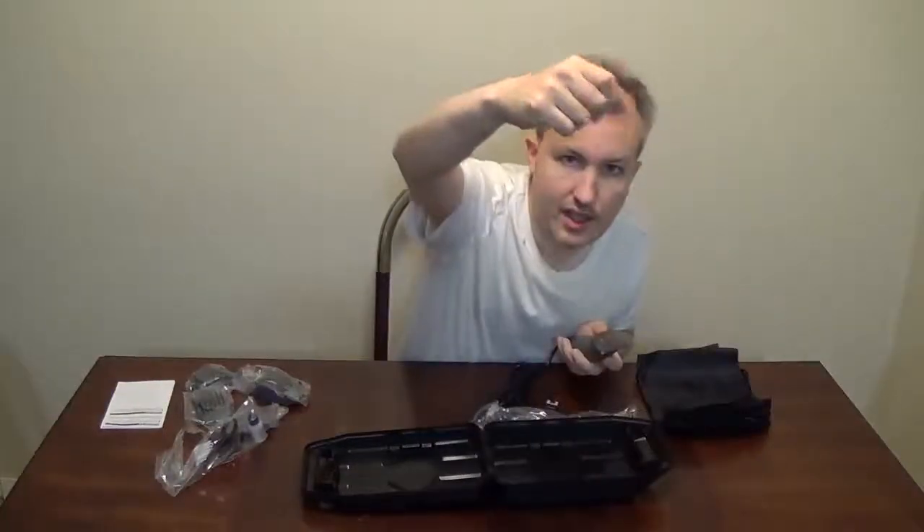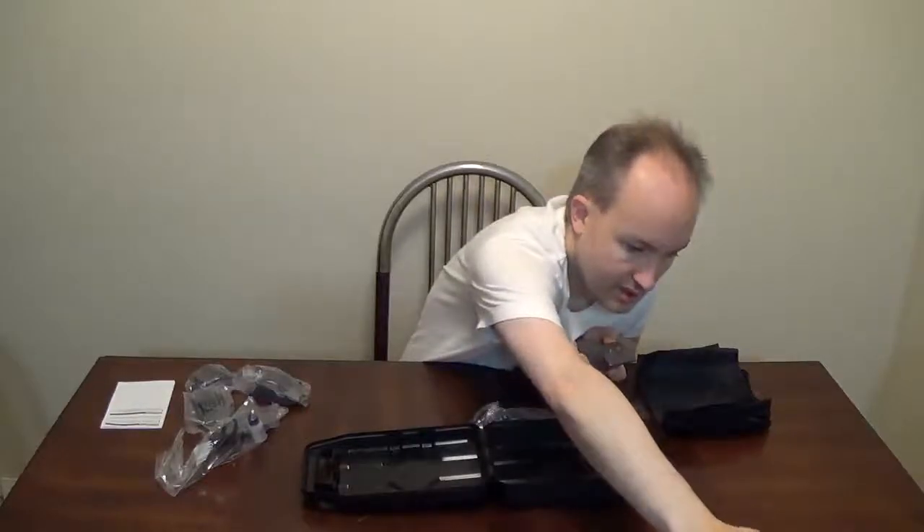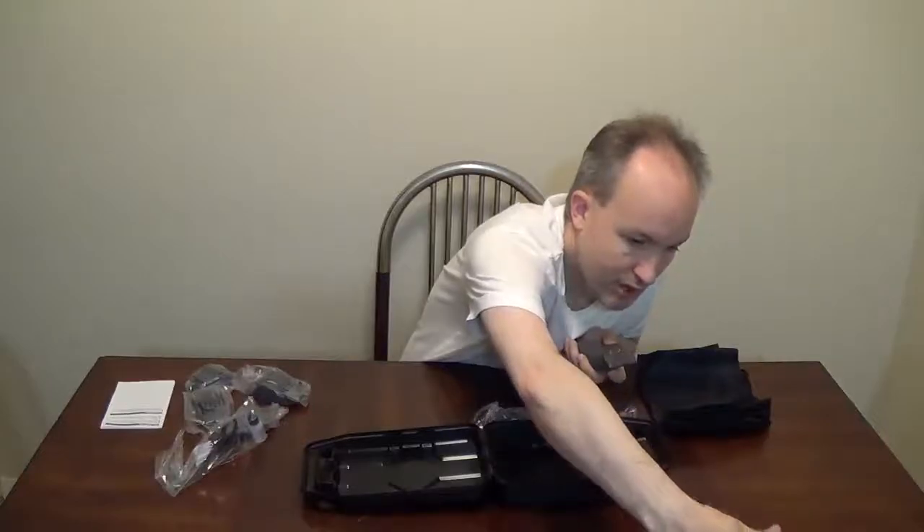Static. Static. Turn off my very, very, very mild superpower. Come on.